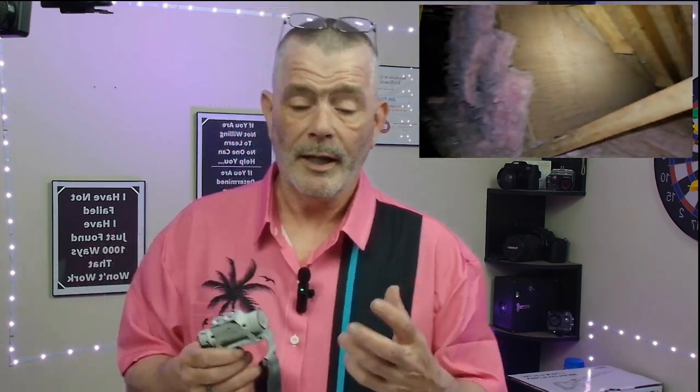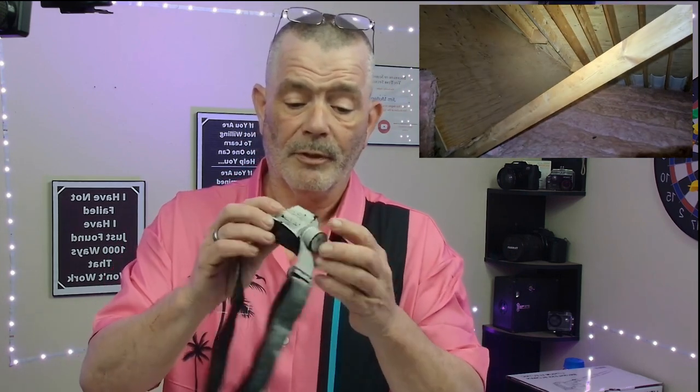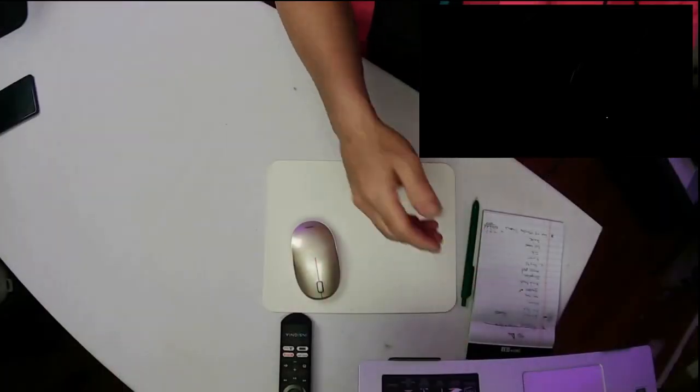This is my two year review of the Slonek headlamp that I use for work all the time. You can see I've got paint all over it — it's actually Foster's mold remediation product. I love this. I'm going to go to the overhead and give you a show of what it looks like now.